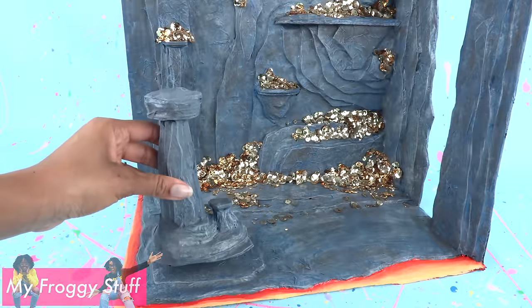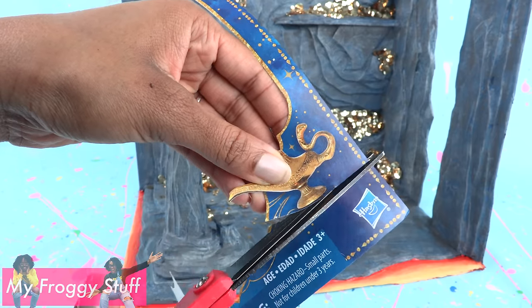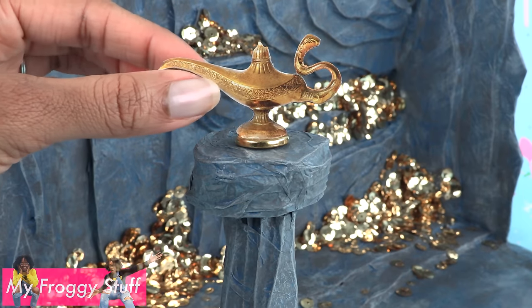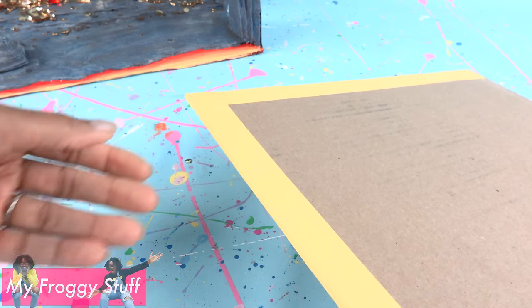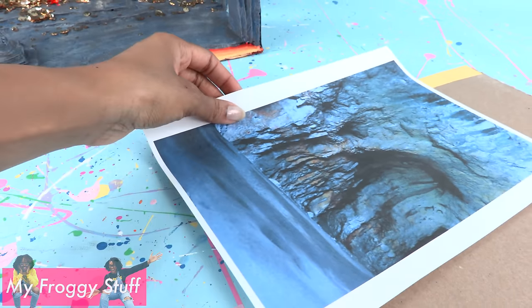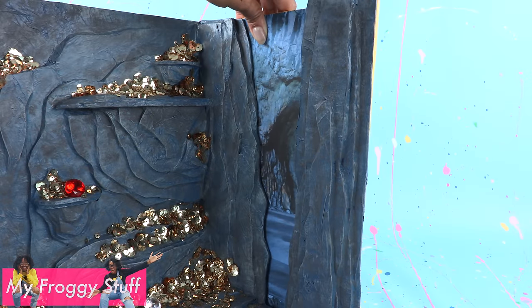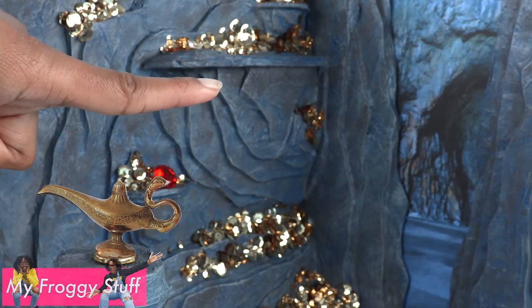Place the pedestal on the corner. Cut out the picture of the lamp from the packaging. Glue it onto a gold button to make a paper lamp to go in the cave. Add plastic gems. Cut a 12 by 13 piece of cardboard. Glue paper around the edges. I printed out a free image online of a cave. Glue it to the cardboard, then glue it to the side wall with the opening so it looks like the cave goes on to another room.